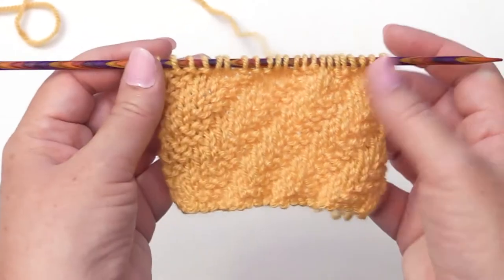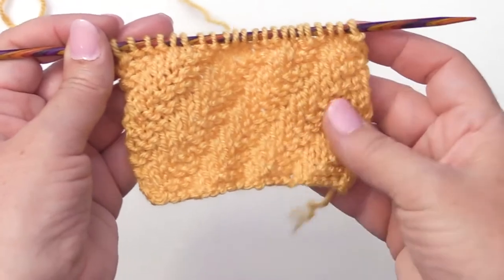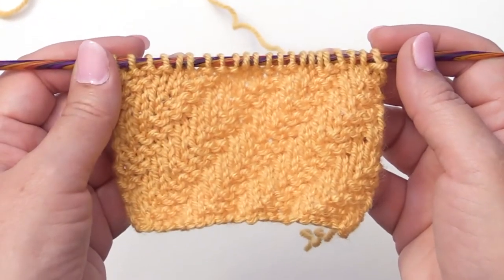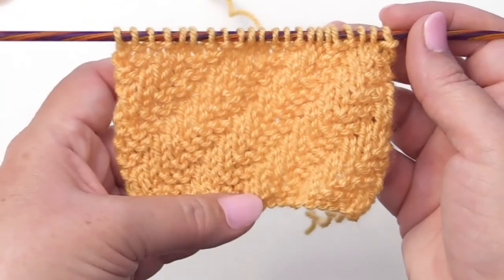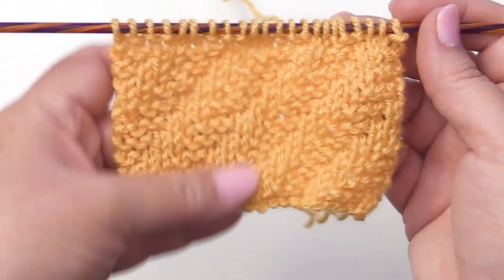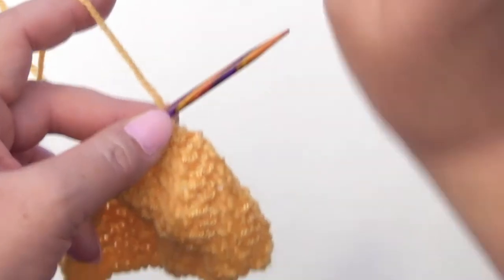This is a very simple stitch in the sense that it only uses knit and purl, which gives you this wonderful texture. It's worked in multiples of 5 plus 2 over 10 rows. For this sample I cast on 22 and I've done two pattern repeats, so there's already 20 rows made so you get a good idea of how it's going to look. Let's go ahead and get started.